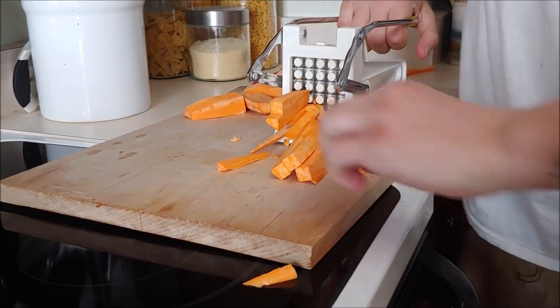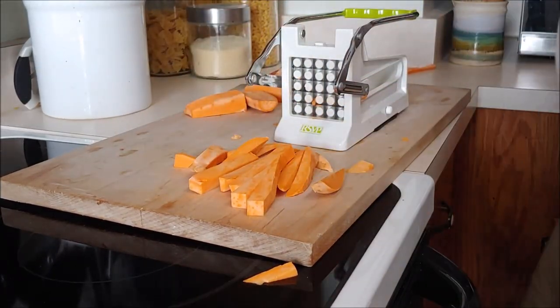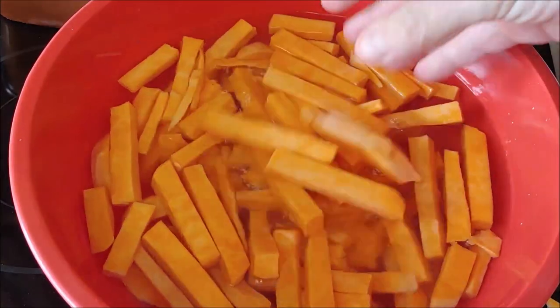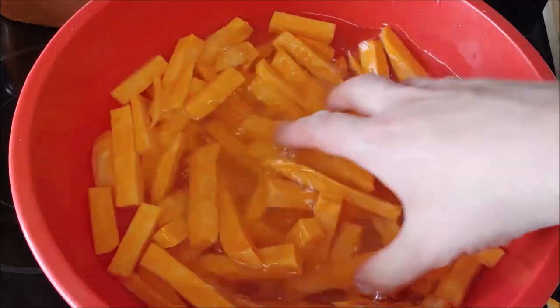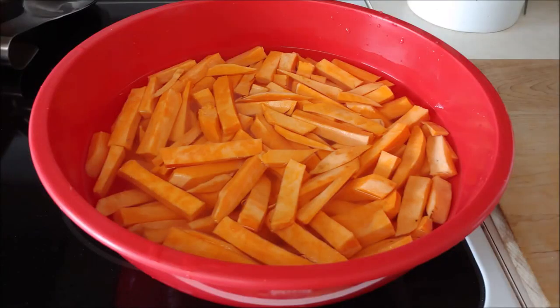Chef said you could use the fry cutter on other vegetables as well, but they make perfectly nice rectangular square cuts. So after they're cut up, just go ahead and put them in a bowl full of cold water. This is just going to remove a little bit of the extra starch on them, which makes them crispier when you cook them. You can leave them in for about an hour because they do have less starch than your regular Idaho or russet potatoes.